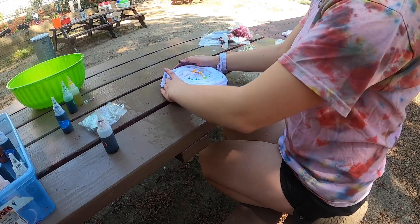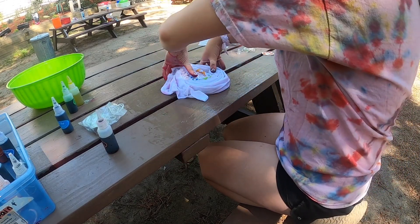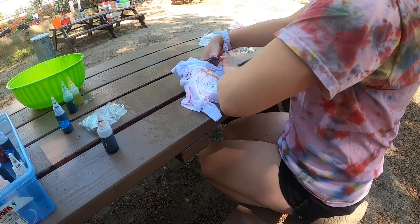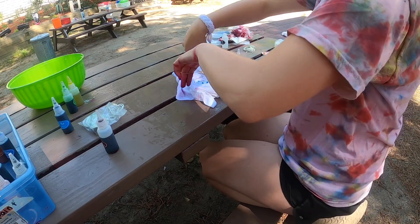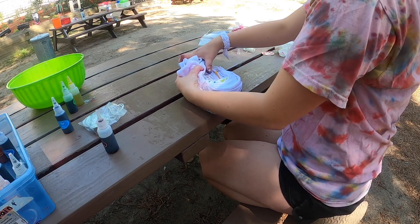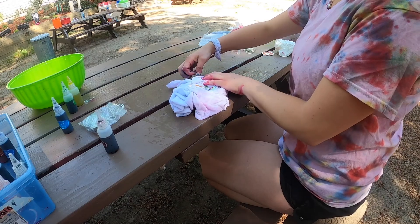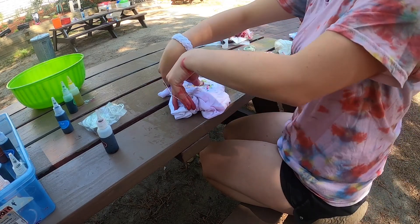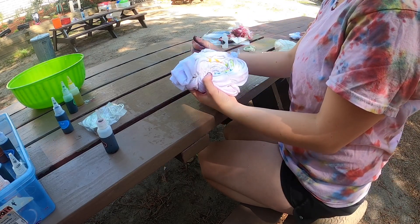Keep pulling that center piece like this, and once your shirt is pretty much spiraled you can just tuck the extra sides around like that. Now that I have my little bundle, that's when I put on my rubber bands. I'm going to put a rubber band across it like this to keep my shape intact, but if the ends come out it's no problem because those are the areas that aren't the center of the shirt. It's a little messy but it's going to look really cool once I have all my colors.